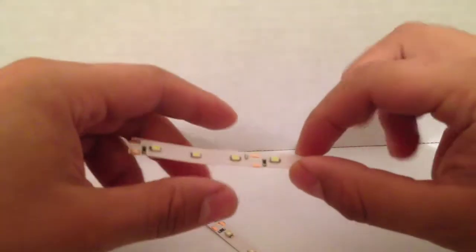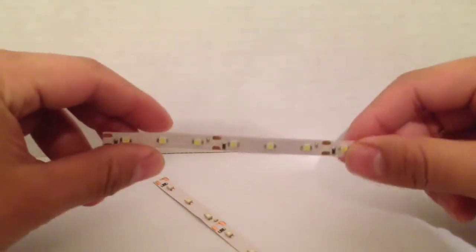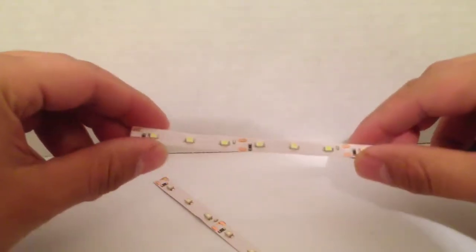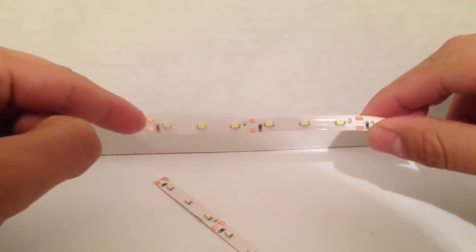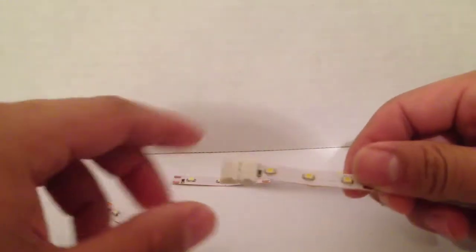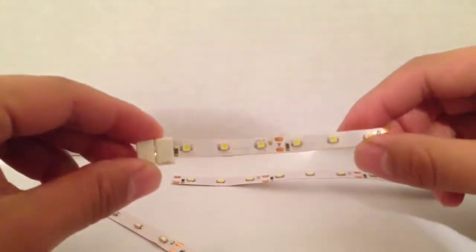This is another Onyx LED do-it-yourself video. Here we have a 9-strip LED. Today I'm going to show you how to solder on the LED wire leads, and also how to install an easy-to-do solderless wire lead adapter.